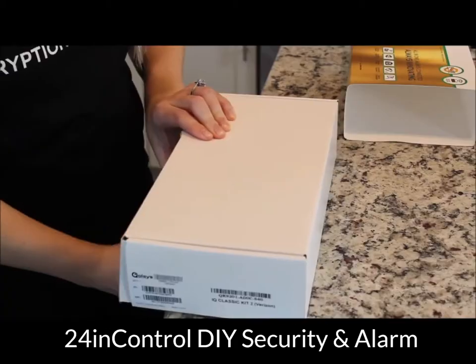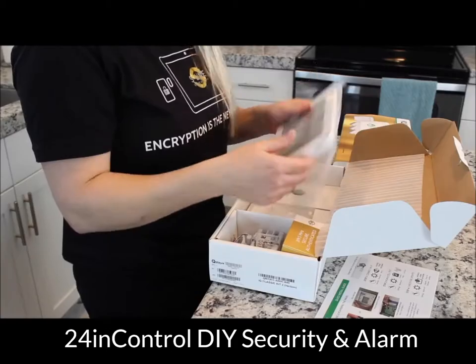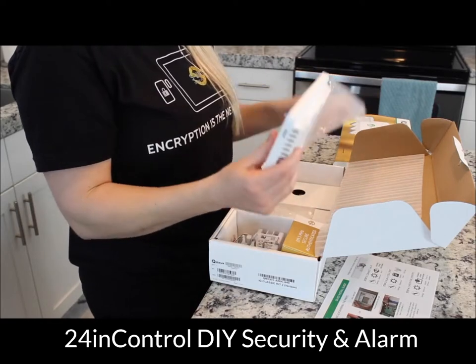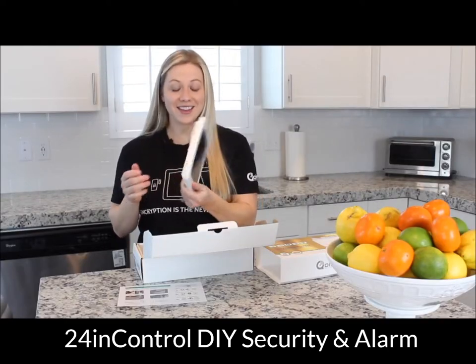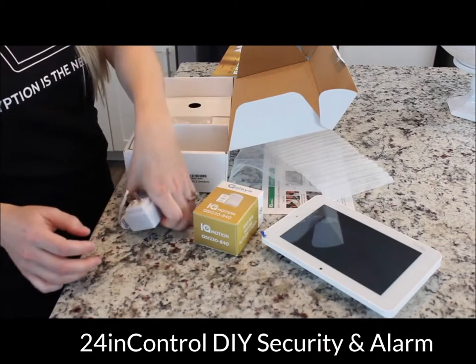Let's see what's in the box. You have your quick guide that will show you how to get started. You have your IQ Panel 2 — look how thin that is. You've got your S-Line Motion and your power supply.